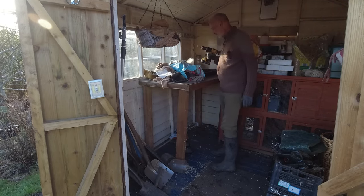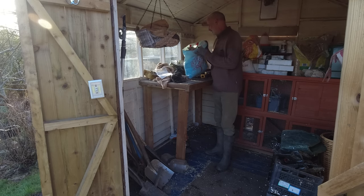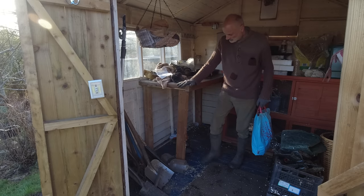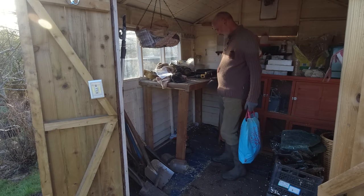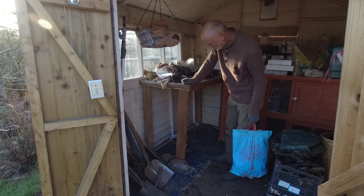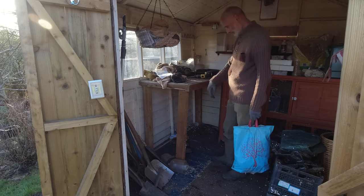Well, things are getting a bit messy in here as I'm pulling out, so I'm just going to make the next big step — which is to take this whole bench out that I built. I hope I'll be using it in a new shed someday, so I am going to remove it. It should be pretty straightforward — I think it's all screws.